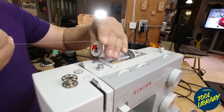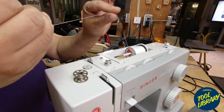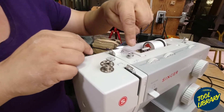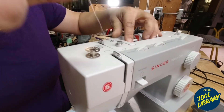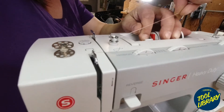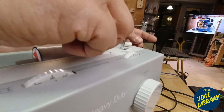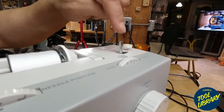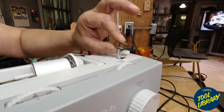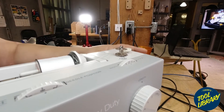So if we start off with our spool on the spool pin, instead of following the usual path, you'll find there's one of these little knobs here, so we're going to go around and back right where we came from. The thread is going to go back to this funny-looking thing — that's our bobbin winder — so we are going to place this empty bobbin onto the winder.